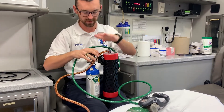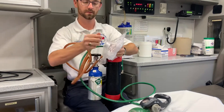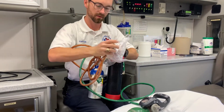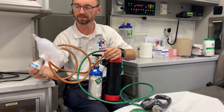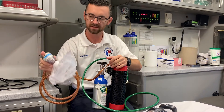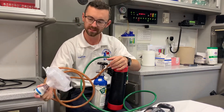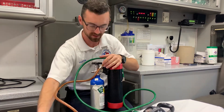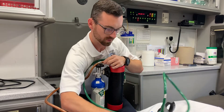For this system to work, it has to be upright. We will then put the demand valve on the mask. The mask then goes on the patient, and as they breathe, the medicine will flow through the tubes. That's pretty much it to the system.